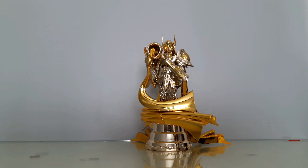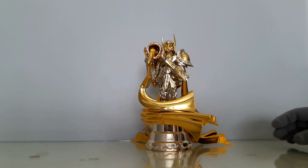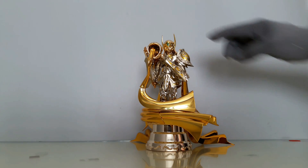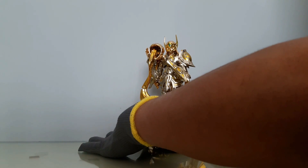Y así se ve la armadura de CS Model colocada en el esqueleto de Bandai. Embona perfectamente todo. Creo que el único detalle son estas partes de las alas bajas, que quedan un poco aguadas. Y las de arriba creo que no caben completas; queda como un espacio ahí.